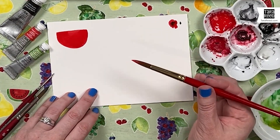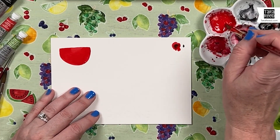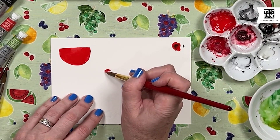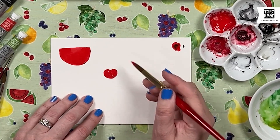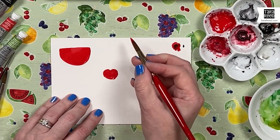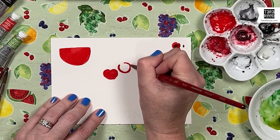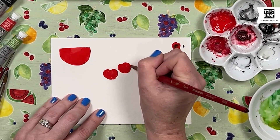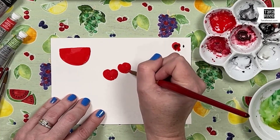While that dries, we have other things to do with red. Next we're going to do two cherries. A cherry is basically a circle, but it's not a perfect circle — it has that little dented part where the stem comes out, almost like a heart, somewhere between a heart and a dented circle. You want it really vibrant, so I have a lot of color and not a ton of water. I'll do one, put another right next to it, do the outline and then fill in from the edges until you're happy with the shape.